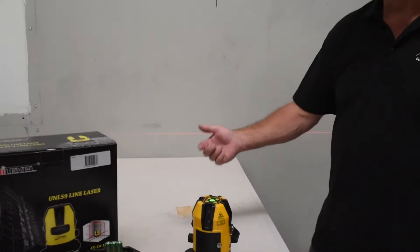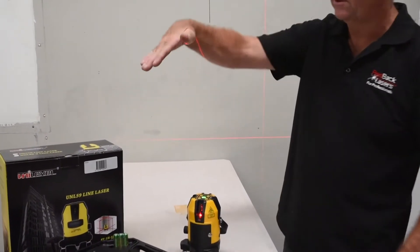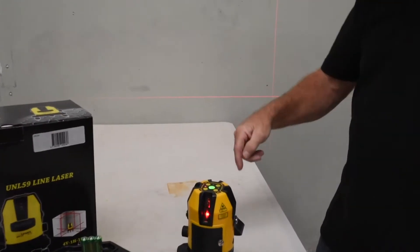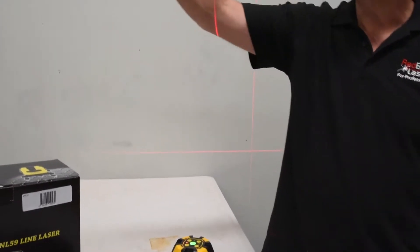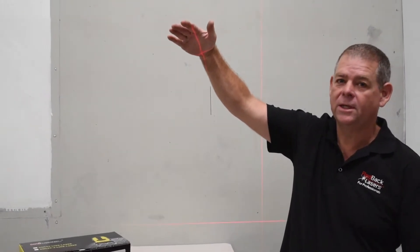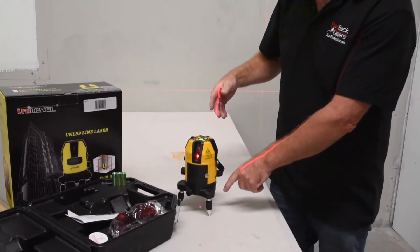It also features four vertical lines. If we hit the V1 button, it'll turn on the back and front vertical line. V2 turns on the left and right vertical line, and that gives us a full cross on the ceiling which is vertically plumb above the plumb dot below the laser.